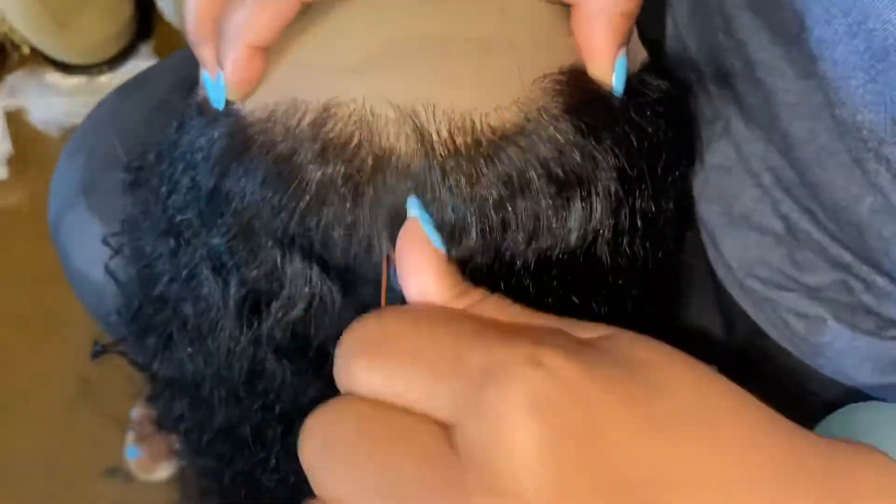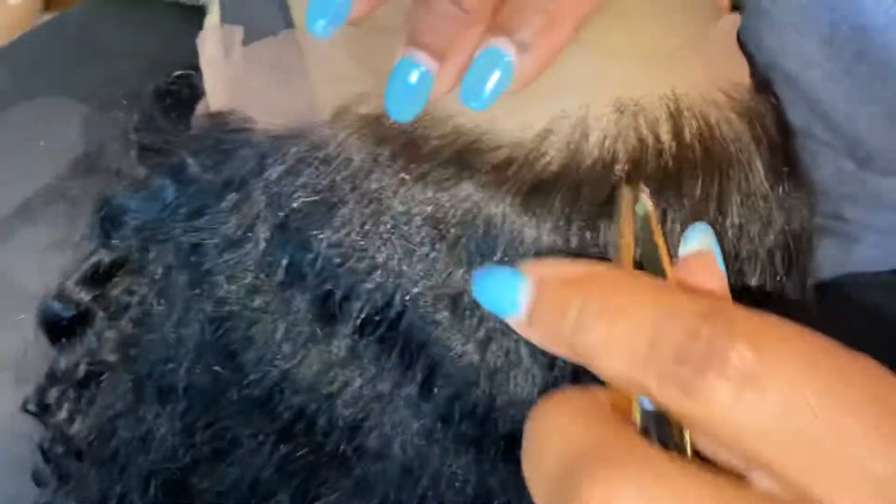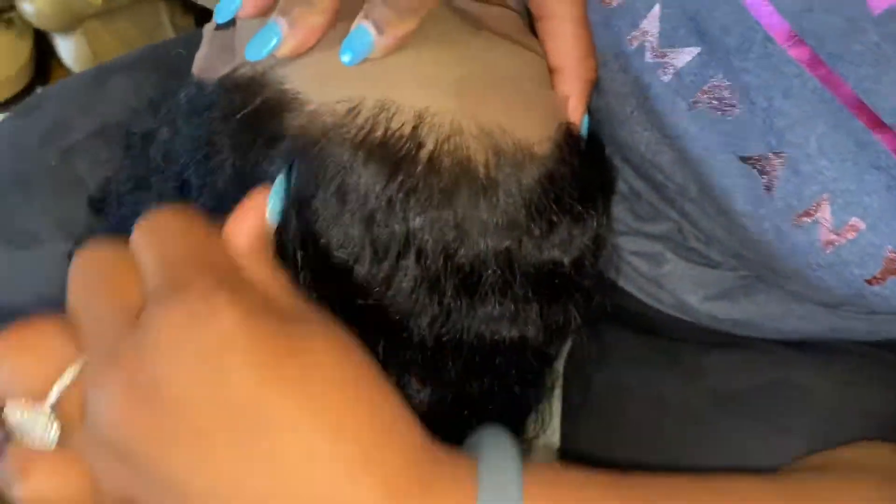You can see this is thinning out right here just a little. I like to pluck the hairline before I wash it, so that way all of the hair that comes out will come out while we are washing. Hopefully you guys can see this hairline thinning out just slightly.